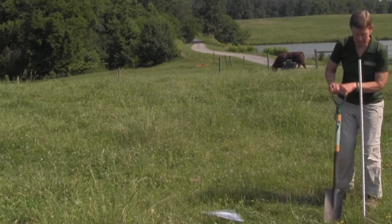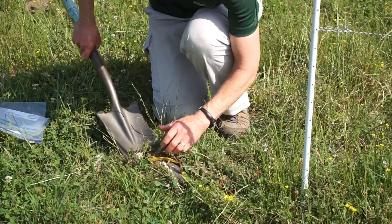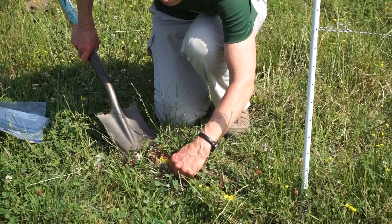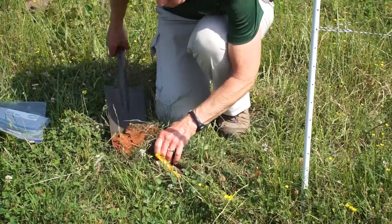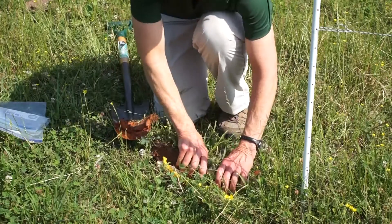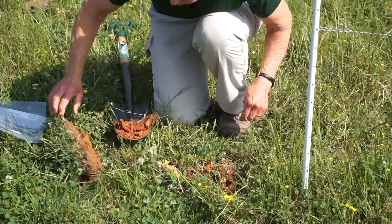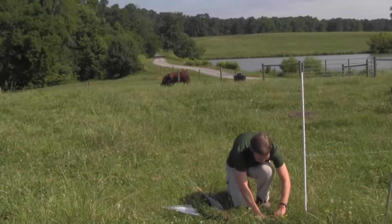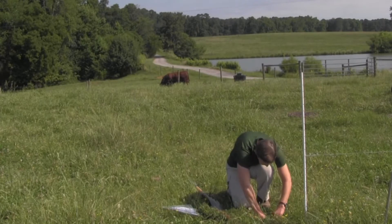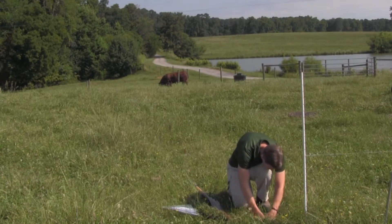Hopefully no rocks. I take the clod out and try to save the sod so I can put it back and not leave a big hole — you don't want a big ankle-sprainer in your pasture. After I get the basic sod out I use my hands to dig down and find the underwear.